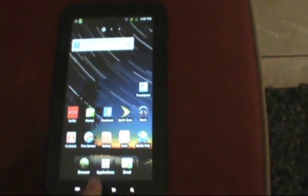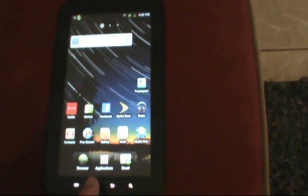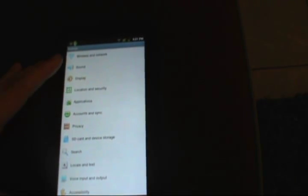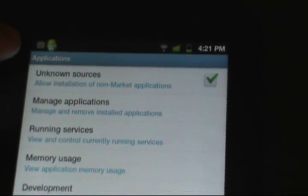Hey guys, this is Debrow. I need to put this before my video of how to get Netflix, because I basically left out the first and most important step you need to do. You need to go to Settings, Applications, and check the box that says Unknown Sources. This is very, very important.